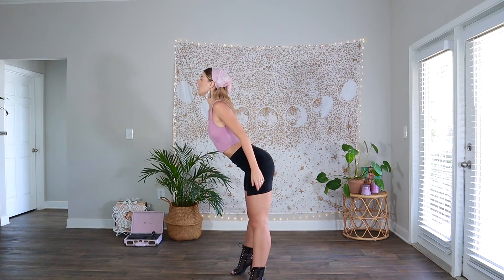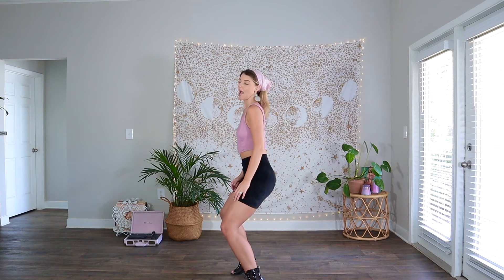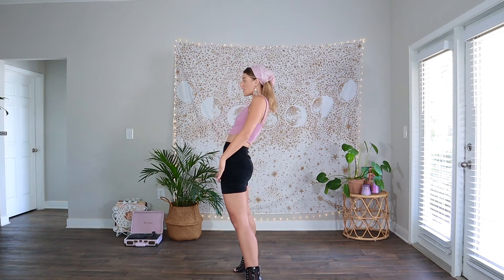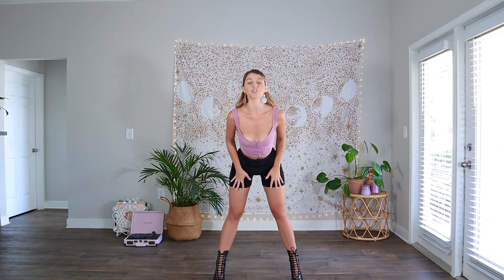So we go forehead, throat, chest, ribs, belly, and pelvis, and then release. Just do this with me a couple of times: body roll, sit, body roll, sit, body roll, sit. If you're doing a body roll facing forward, you take it forward and sit. Always remember that the body roll has to finish somewhere — if you go all the way through and then move to the next thing, it just looks better, sexier, and like you're doing more with your body.